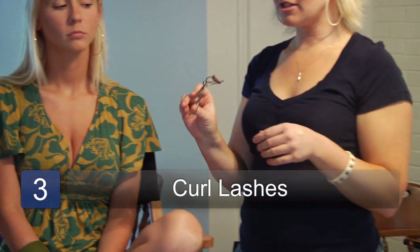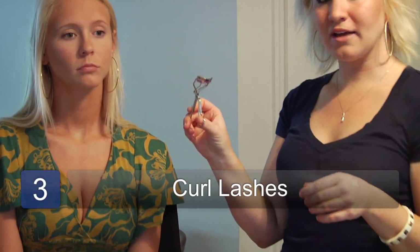The next step is to curl your lashes. A trick that I do is I'll hold my eyelash curler in my hand just to warm it up a little bit — the heat will help to curl it and also you won't have this cold metal against your eye. Then just take your eyelash curler, start at the base, squeeze it, and continue to squeeze as you pull it out to give it a more natural curl instead of a bent look.